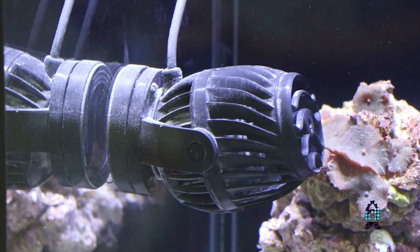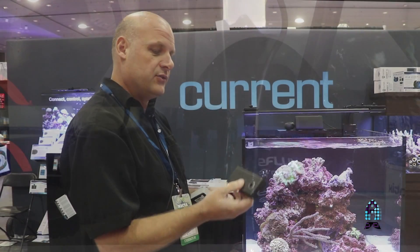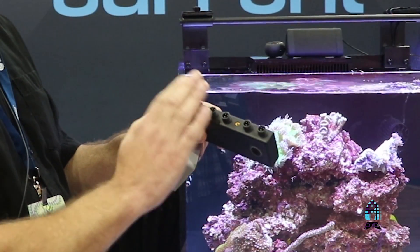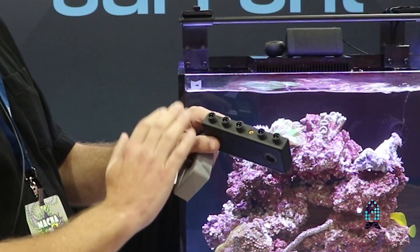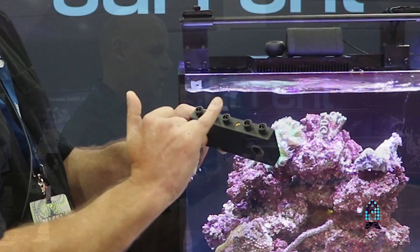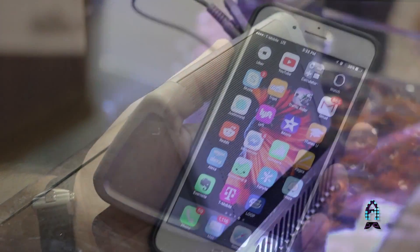It connects our lights with our pumps, our wave pumps, and the eFlux DC pump that we use for the system. The app runs on Bluetooth 4.0. You can run up to two lights, three wave pumps, or a DC pump, and it also has an audio port. So you can actually do audio with the lighting effects, which I'll show you with the app.